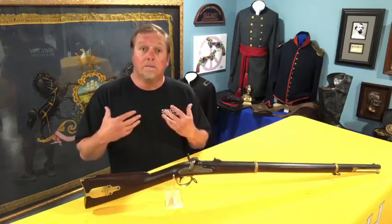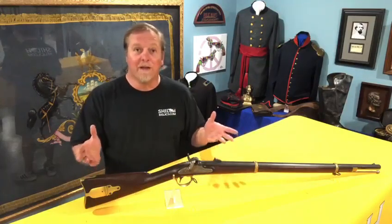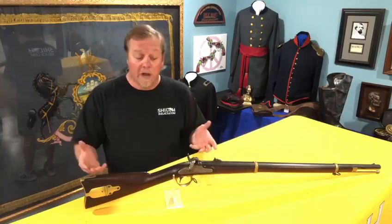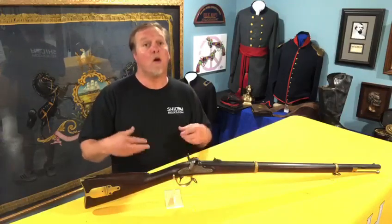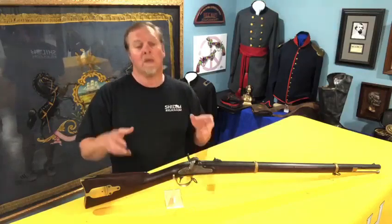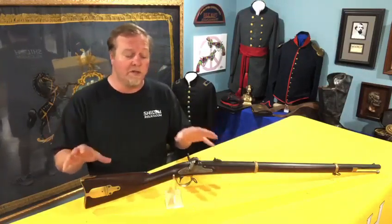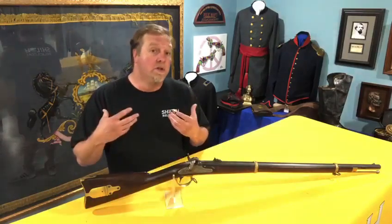The term 'Zouave' comes over from the French and was used for troops with wild-looking, almost circus-type uniforms. Nobody has ever found a reference as to why they called it a Zouave, because they weren't issued to Zouaves specifically. In the records where the government purchased these guns, they refer to it simply as a Harper's Ferry patent or Harper's Ferry patterned gun.